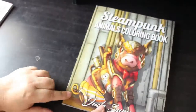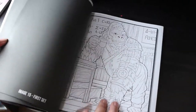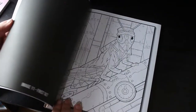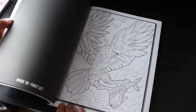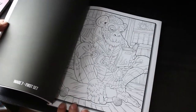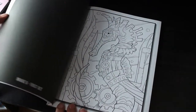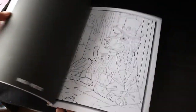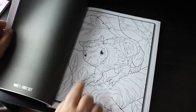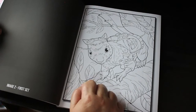Steampunk Animals — this is another good one. There's one I definitely want to do in here, which is the squirrel. Look at that — that's awesome. They are absolutely stunning, very cleverly done as well. It's the librarian, the octopus, the squirrel — I love this squirrel. I definitely want to do the squirrel.